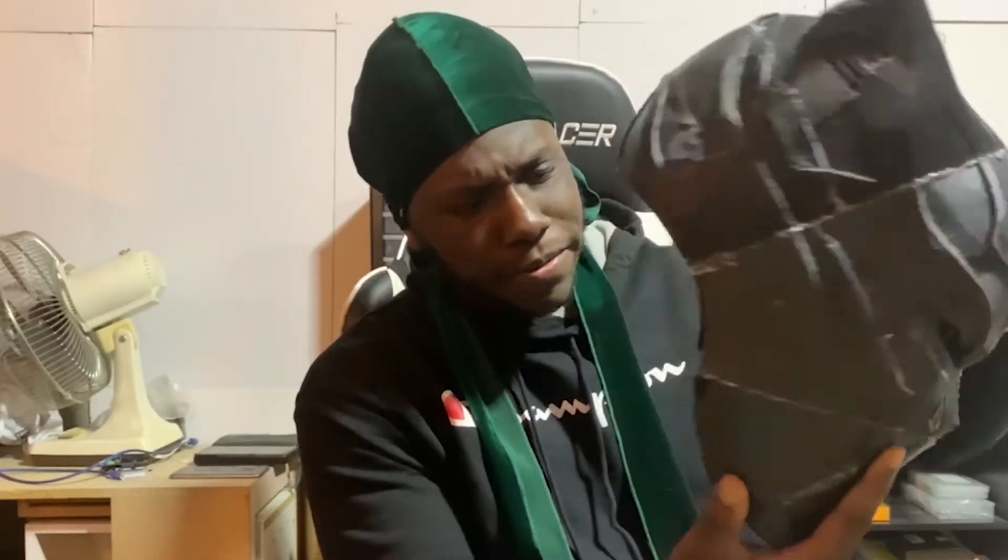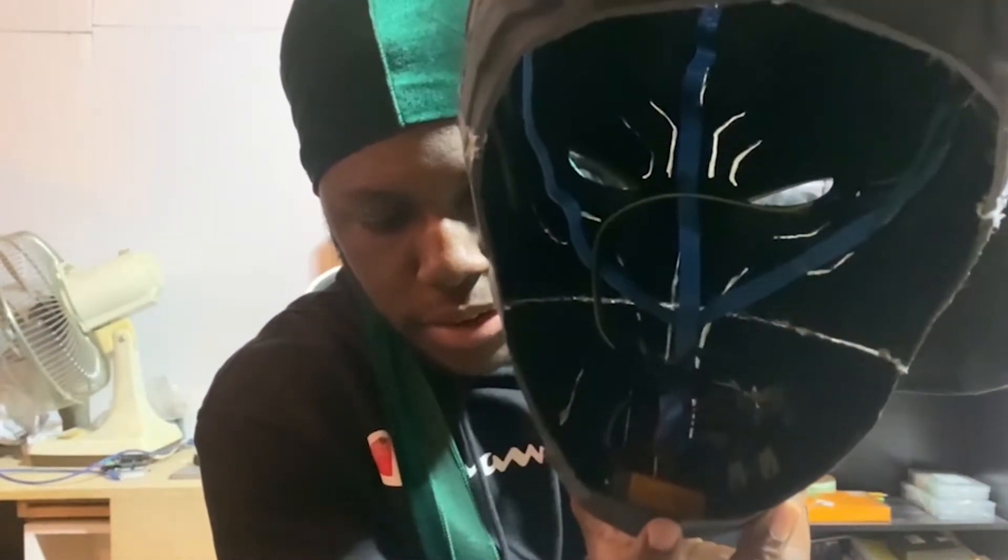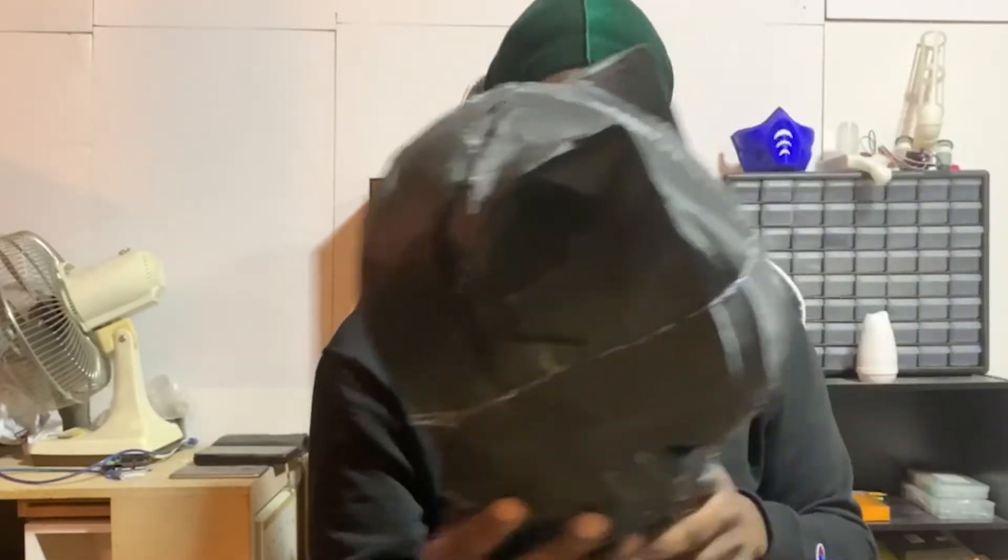This right here is the finished helmet. I got it all glued together, all the electronics glued on the inside — batteries, everything fits perfectly. I've got a button on the outside so I can turn the LEDs on and off when I need to.